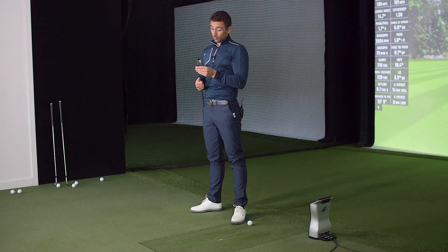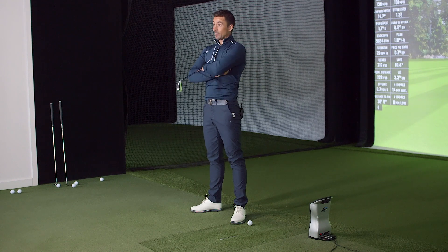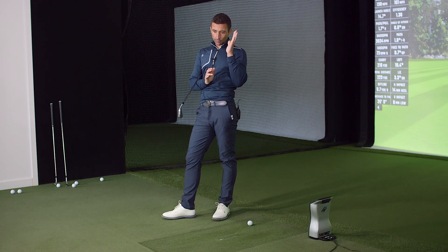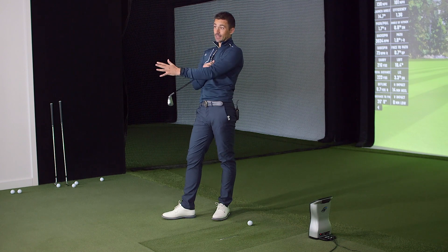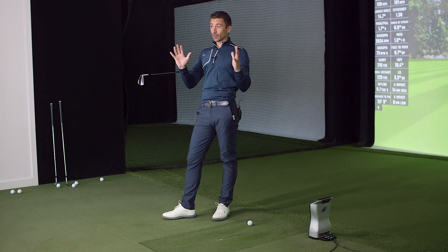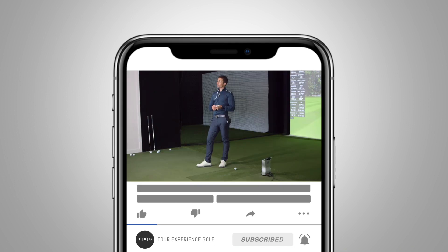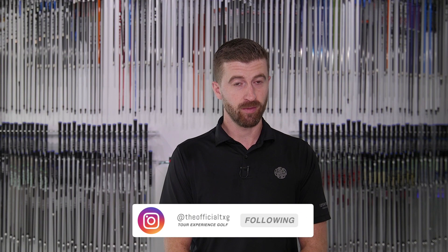TaylorMade probably knows that not many are brave enough to play the blade three iron — maybe a DJ type would reach for it, but I don't expect too many sets sold with it. That said, the irons lived up to the hype. The lineup is incredibly strong now: MB, MC, 770, 790, and the driving irons — that covers pretty much every player segment. Really impressive. Up next we've got driving irons in left and right hand, and then we'll finish with wedges. Thanks for watching, see you next time.